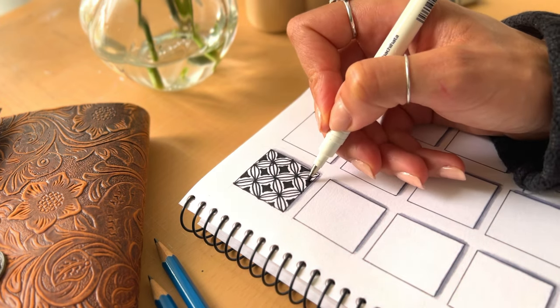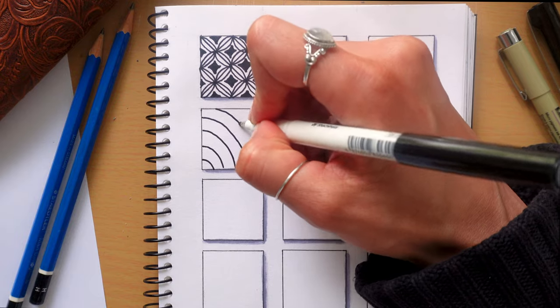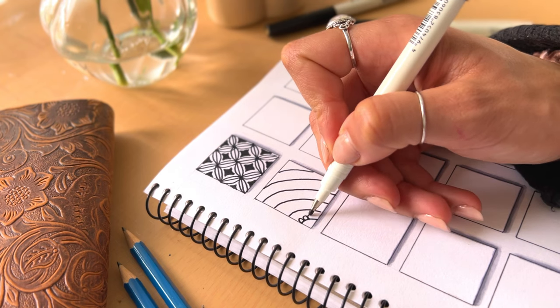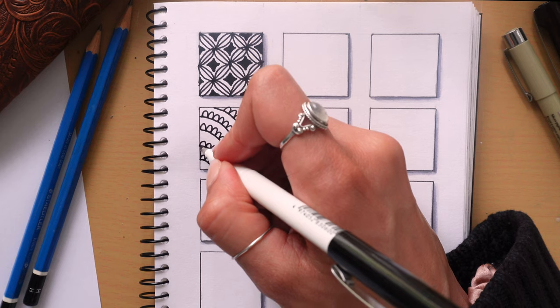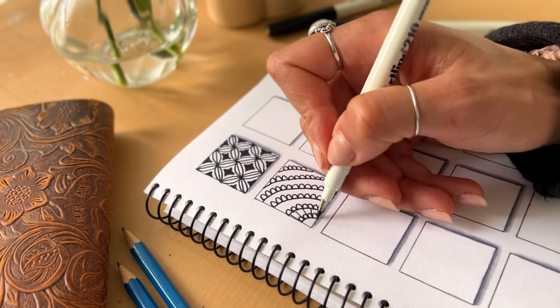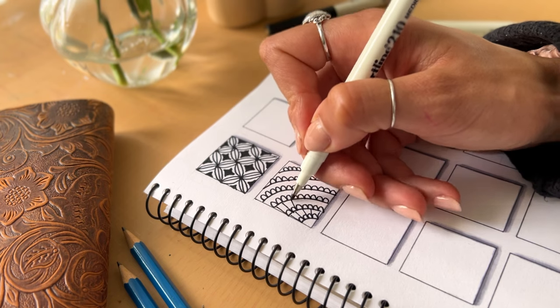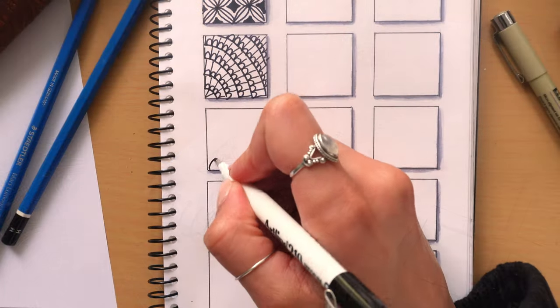For the next pattern, draw curved lines from one corner of the page to the opposite corner. Along each line add small bumps like semi-circles all along the edge. Then from each bump add a line to fill in the space between the two curved edges. This pattern is super simple and an easy one to do to help you zone out.